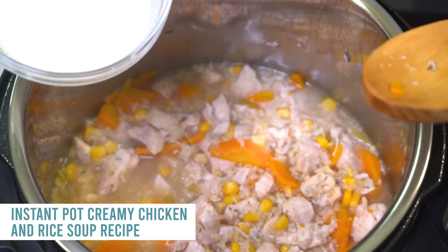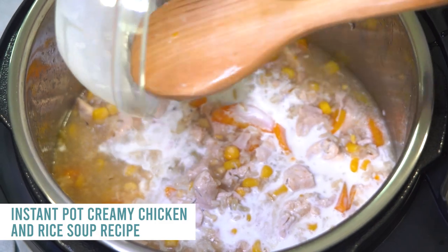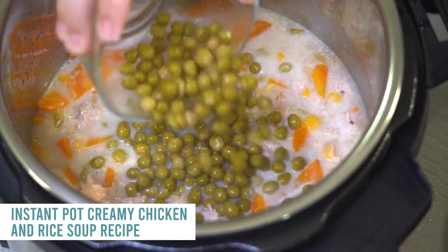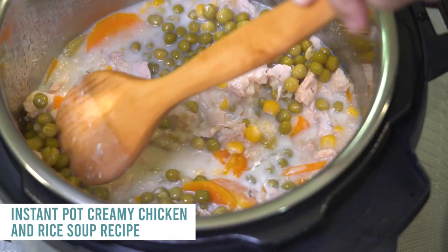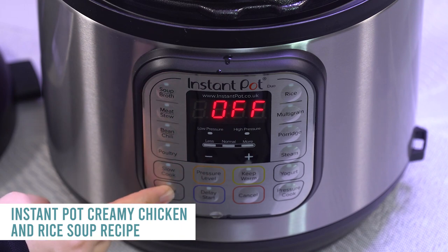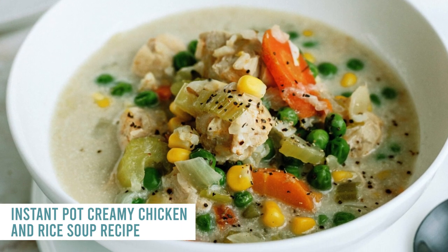In a separate bowl, mix three-fourths cup of half and half with about one tablespoon of cornstarch, then pour that in. Add about three-fourths cup of frozen peas — canned works fine too. Push the saute button and let it thicken up to the texture you want.